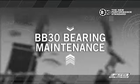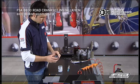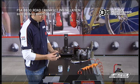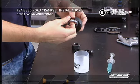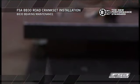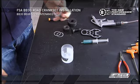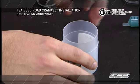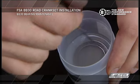BB-30 bearing maintenance. With the bearing removed from the BB shell, carefully remove both bearing seals using a razor blade or scratch awl. If the seals look worn, damaged, or discolored, they should be replaced during assembly. Use a gentle solvent to clean the bearing. Do not use alkali or acid-based solvents on the bearing. Let the bearing dry before applying new grease.